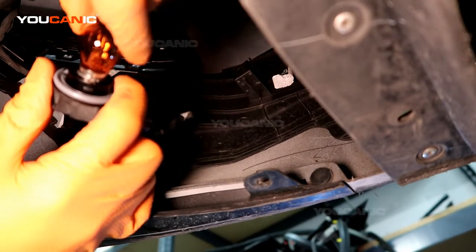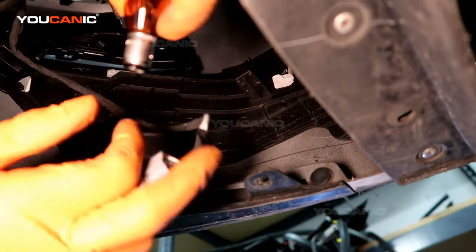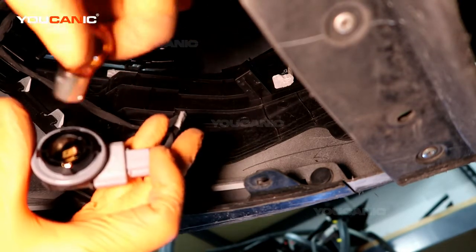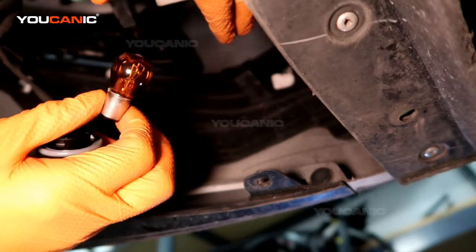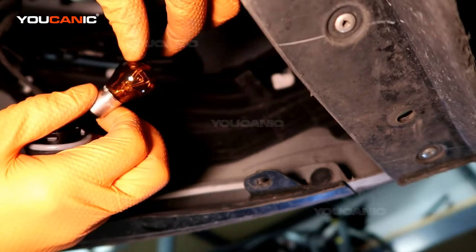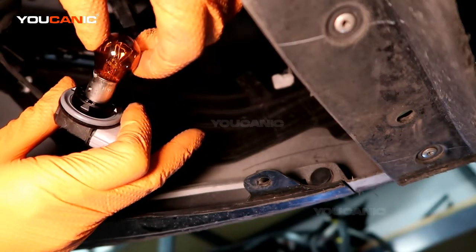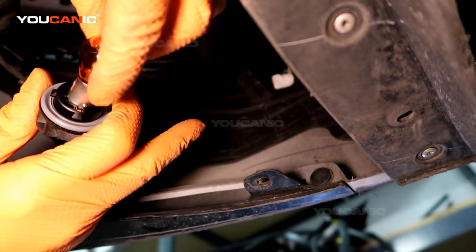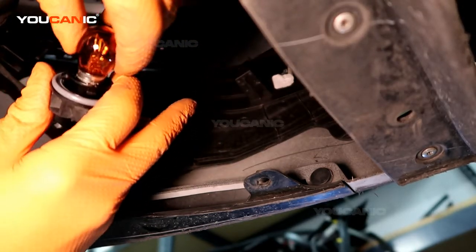This is a double light element, so you turn it to the left and pull it out. When it has double elements, it has one prong that is lower than the other, so you can't put it in reverse and it won't work properly. It's the blinker light and side marker light for the front — the bulb you need is a P21 natural amber. When you put it in, it will only go one way and will lock into place.